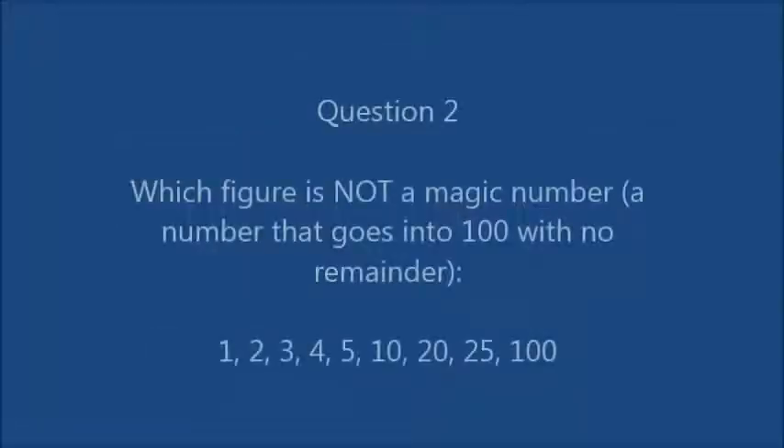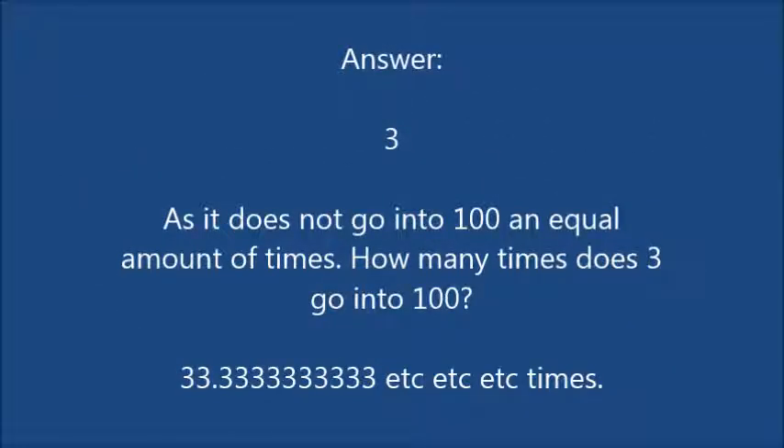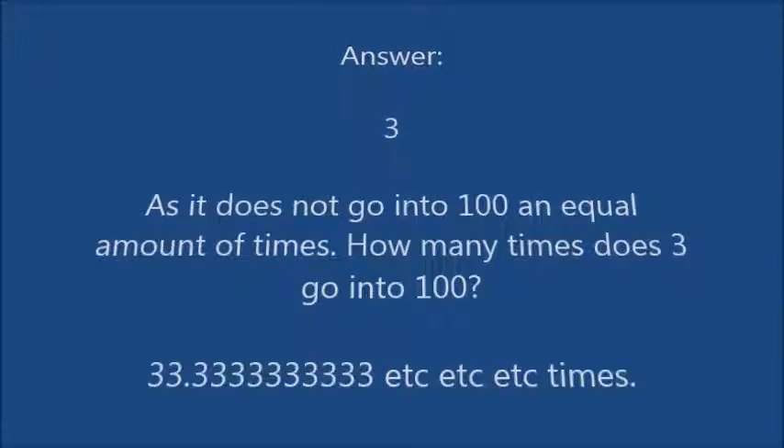Question 2: which figure is not a magic number — a number that goes into 100 with no remainder? Is it 1, 2, 3, 4, 5, 10, 20, 25, or 100? Of course, the answer is 3, as it does not go into 100 an equal number of times. How many times does 3 go into 100? It goes in 33.333 times — that's 0.3 recurring, which goes on forever.